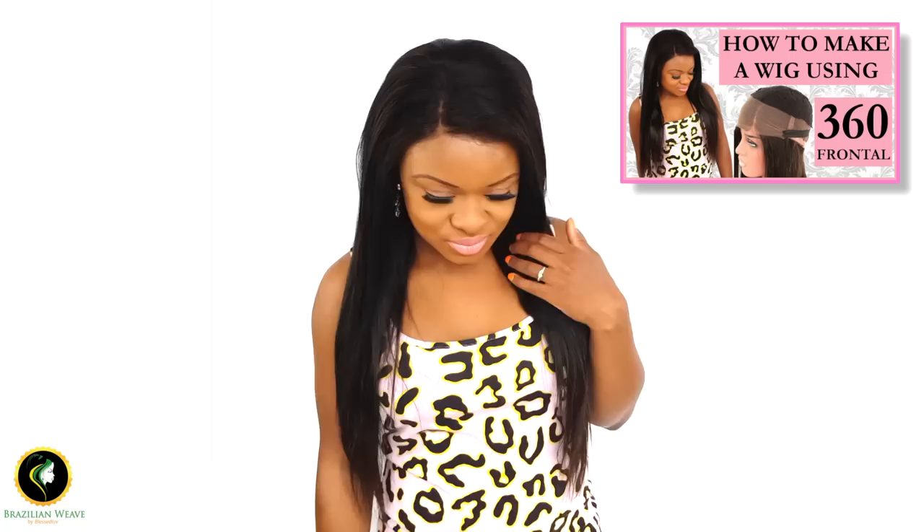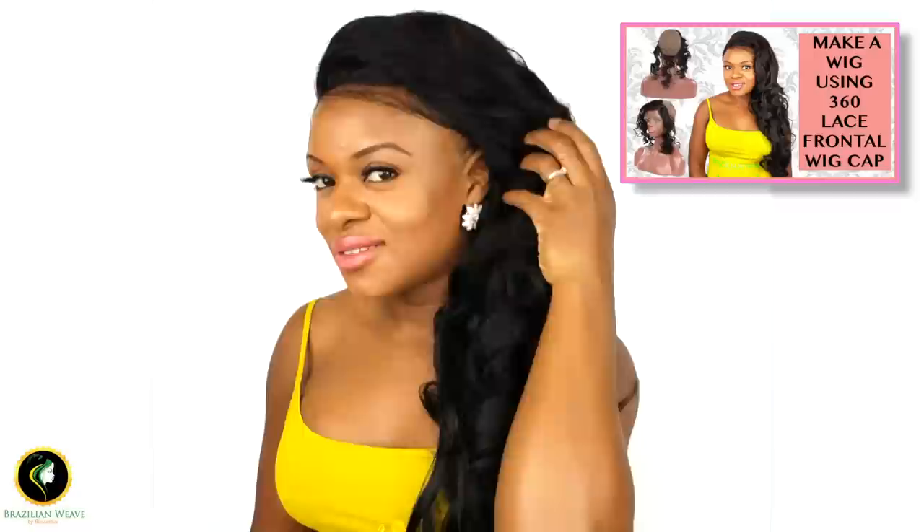You can see how it looks on my head in my previous videos. Thank you for watching. Please subscribe if you've not already done so. You can also stay connected by following us on Instagram. Feel free to leave your comments below — every blessing from blessed love.